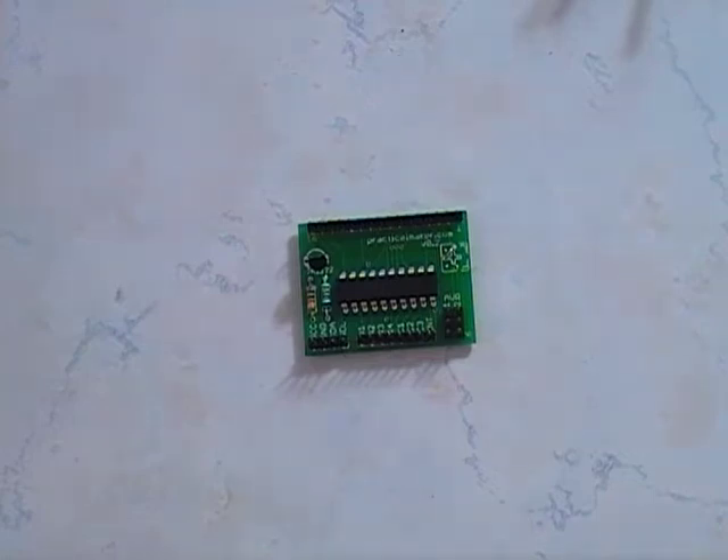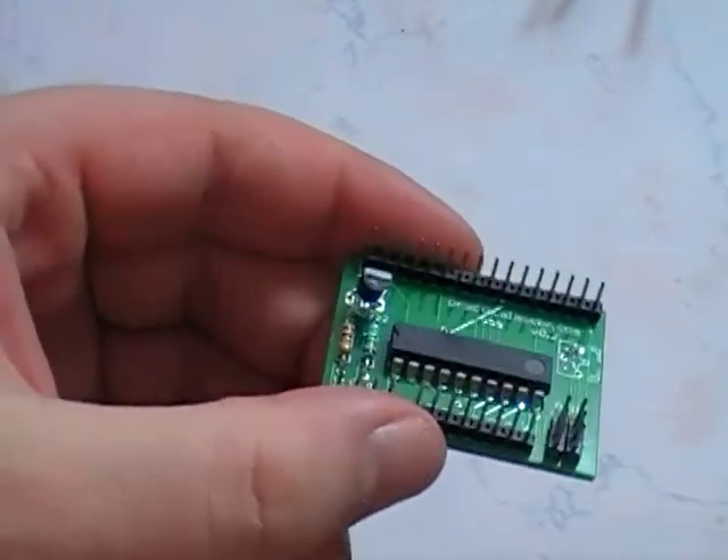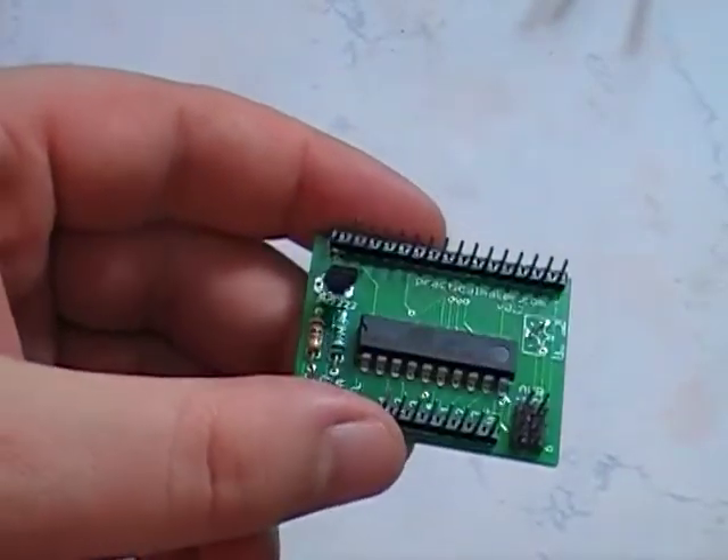Hello again, Andrew from Practical Maker here. Today we're looking at a new breakout — we'll call it a breakout board for now. That's basically an I2C LCD and keypad controller.